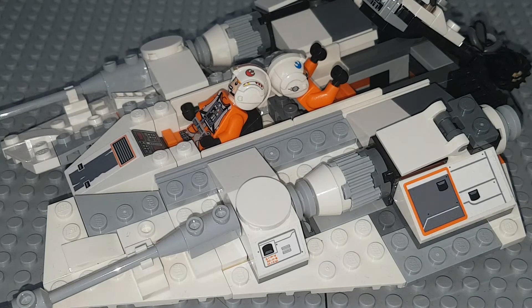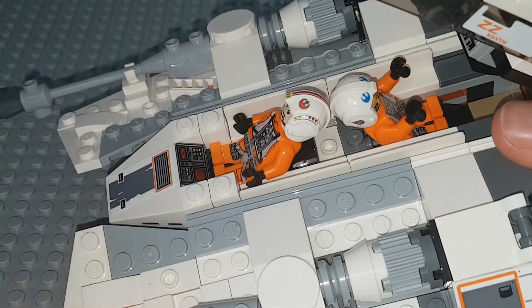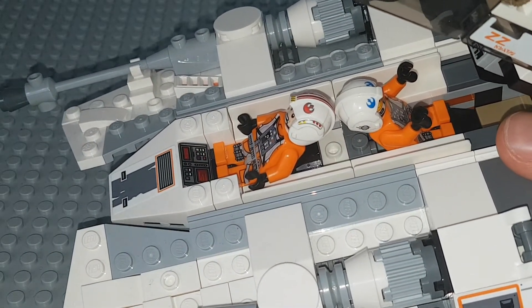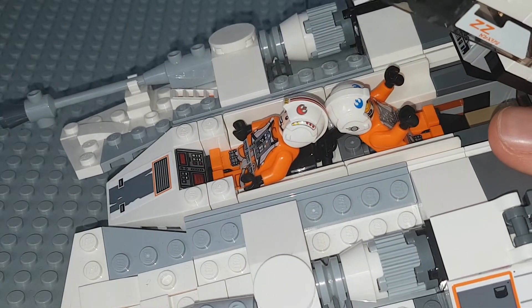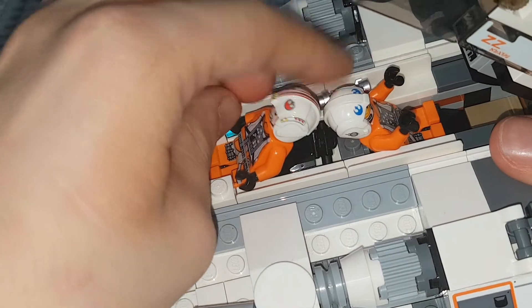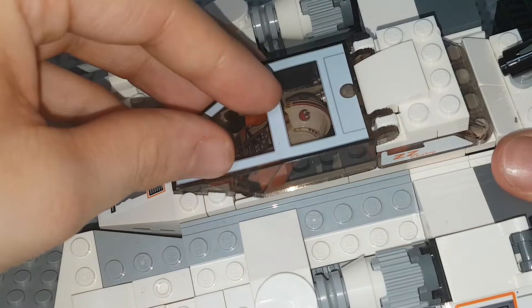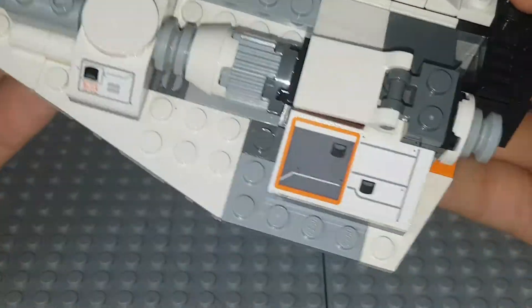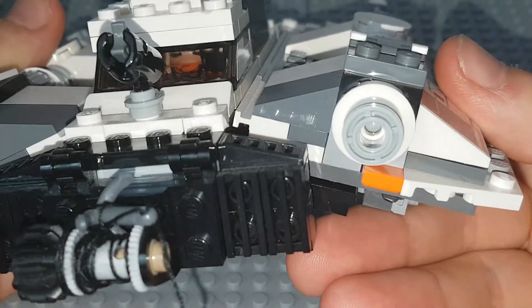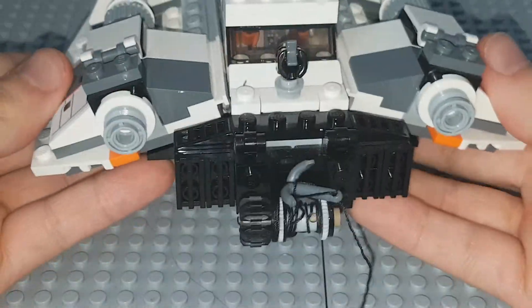Getting those minifigures in there wasn't easy — their helmets refused to stay on. But they fit in quite nicely. There's a stud area where you can put Dak's blaster. There's no official place for Luke Skywalker's lightsaber, though you could put it in there — although if you were using this in a display you would see it. If you close this up, that looks quite good. You can kind of see Dak at the back about to fire the harpoon cable. It's really nice — I like the look of this from the back.